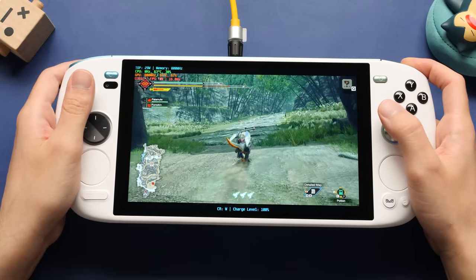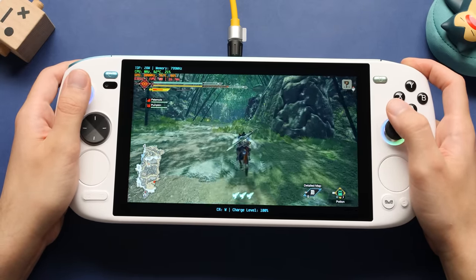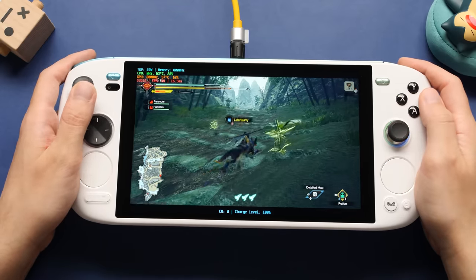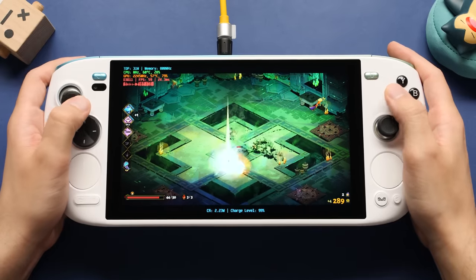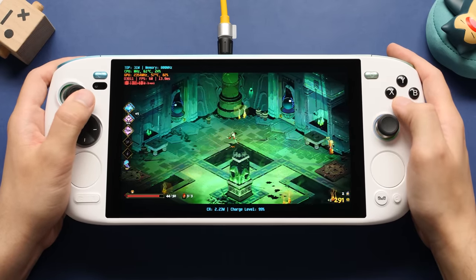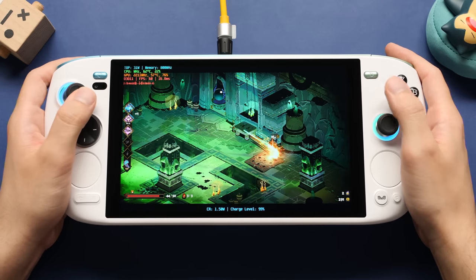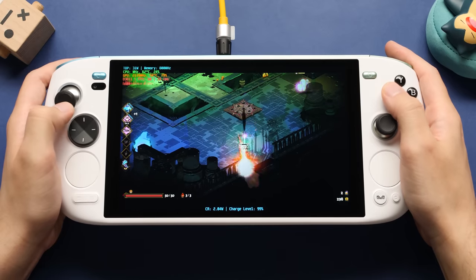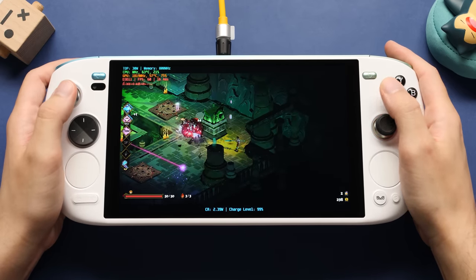The second game is Monster Hunter Rise. This one isn't that old, but it's easier to run at higher resolutions. At 1600P with low settings, it has no problem hitting 60 at low-ish TDP. The last PC game is Hades. I have this set at 30W TDP, but I don't think it needs that much — I would be more willing to just drop the resolution, since this game can run at under 10W TDP at lower resolutions. Generally speaking, 2D games won't cause you a lot of problems running them at 1600P with this processor.